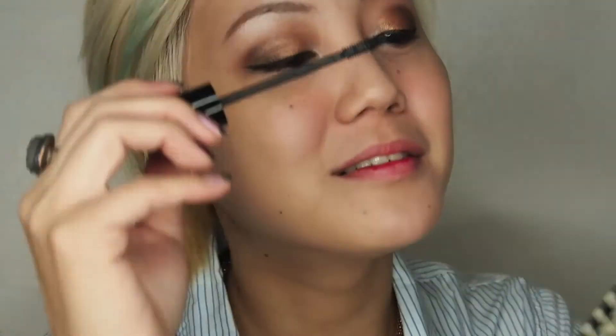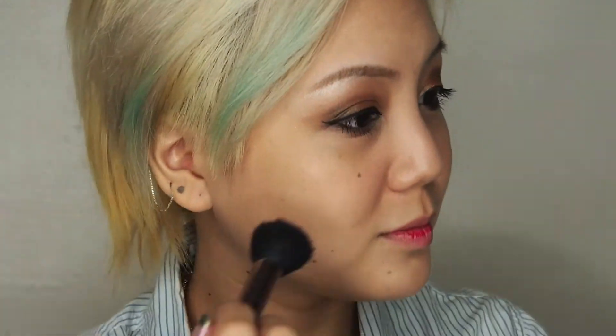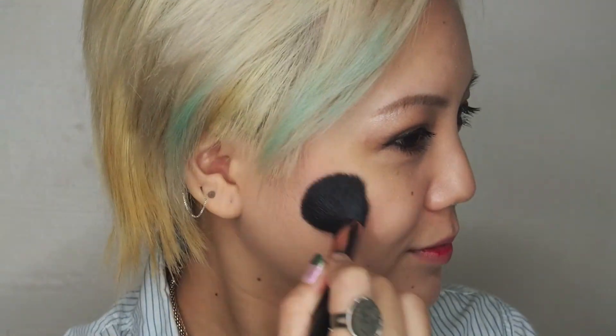My favourite part of makeup is mascara! Now we're going to do blush. Now we're going to highlight our face. To reduce the fat on your face from all the Chinese New Year good eating, we're going to contour our face.